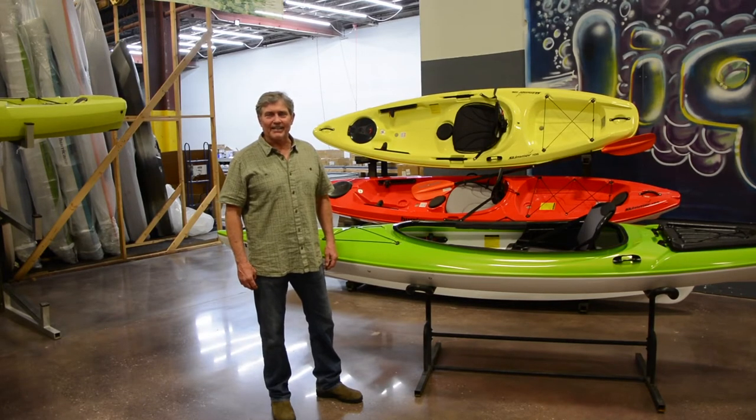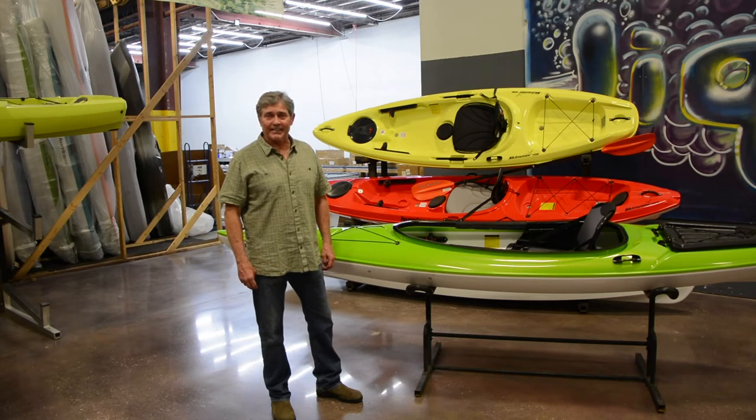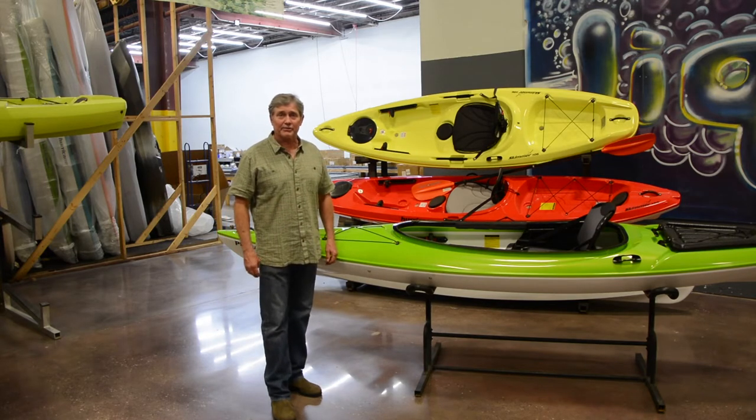Hi, I'm Steve Jordan with Hurricane AquaSports. Hurricane is based in eastern North Carolina and has been producing lightweight kayaks since 1998. Hurricane was the second company to introduce the ABS material to the industry.